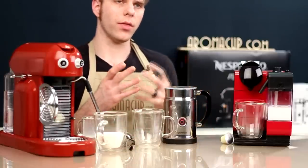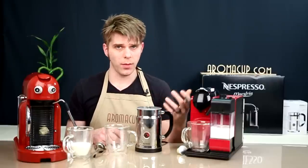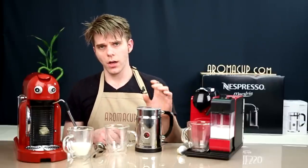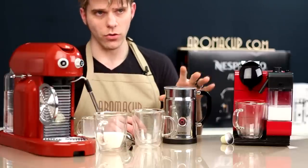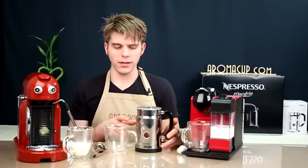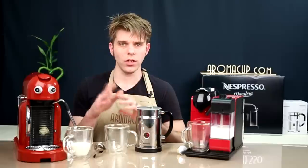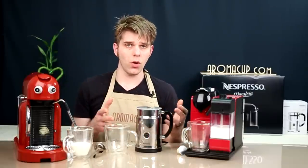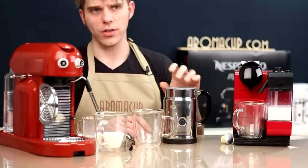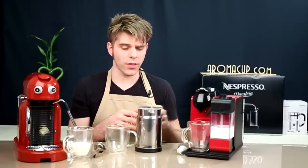The Aerochino Plus will froth milk for cappuccino and drinks that require more foam, and also for beverages that require less, like lattes or hot cocoas — using the separate frothing whisk that attaches to the lid. An important thing to mention is that it's a standalone unit, not attached to a Nespresso machine, so you can use any Nespresso machine you want and simply couple it with an Aerochino. And it's fast — it's already finished frothing my milk.